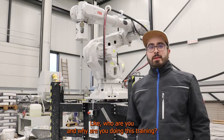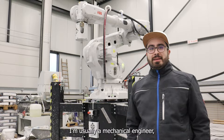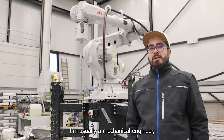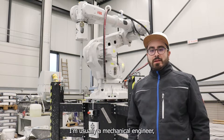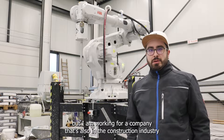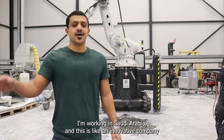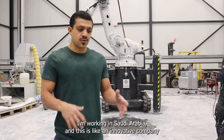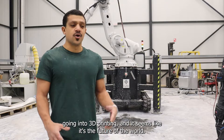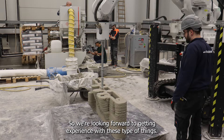Can you give me a little introduction of yourself — who are you and why are you doing this training? I'm Kevin Schneider, normally a mechanical engineer, but I'm working for a company in the construction industry and wanted to learn how to 3D concrete print. My name is Basim Samarham. I'm working in Saudi Arabia and this is an innovative company going into 3D printing — it seems like it's the future, so we're looking forward to getting experience with these things.